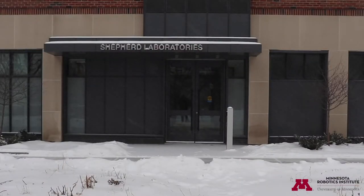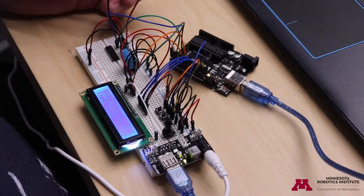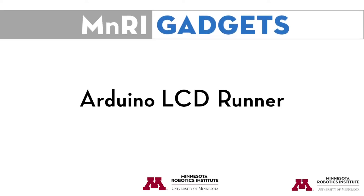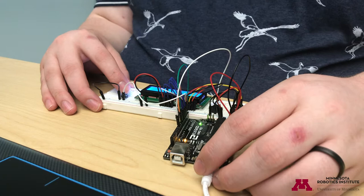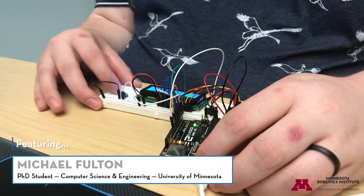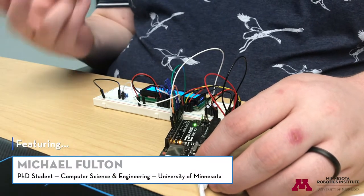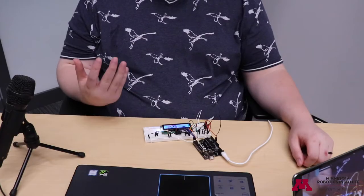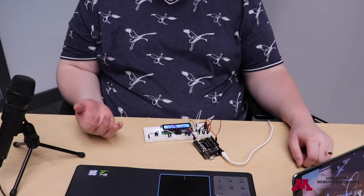Hi, and welcome to Minri Arduino Gadgets. This is part of a series of videos where I'm going to show you how to build useful, interesting, or fun gadgets with a simple Arduino kit, and it's going to be some stuff that you might not see in your typical Arduino beginner's tutorials.